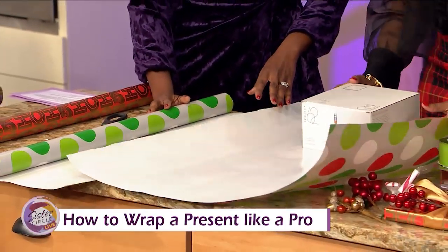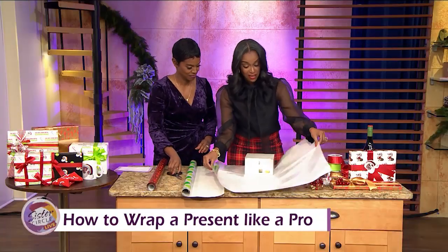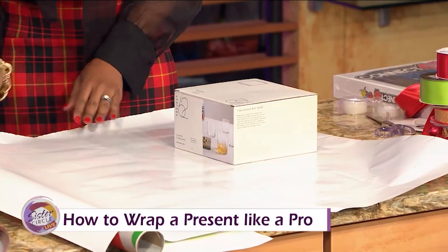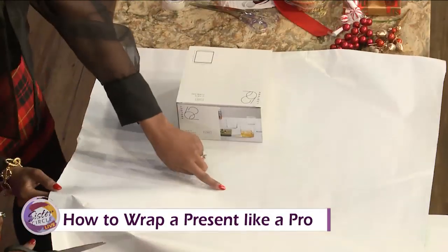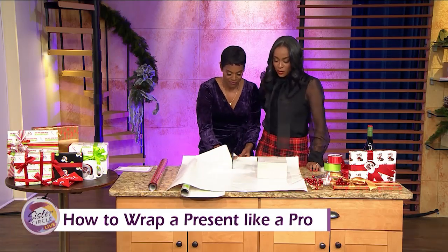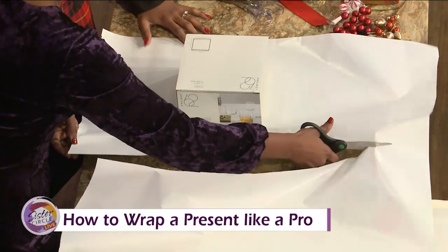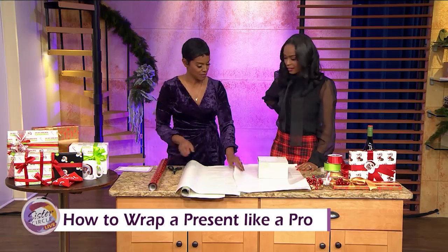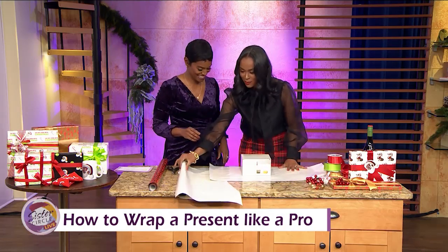We're going to bring this back so we don't have too much — three-quarters again on that edge. Now, sometimes paper will have a grid. If it doesn't have a grid, you can use the design or kind of use the paper itself. If you don't have enough paper, you can start again. Sometimes you can use craft paper. Some people do comics — everybody got a gift wrapped in the comics. You're good, you did a great job.